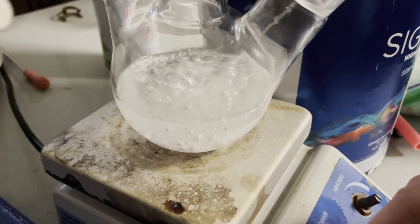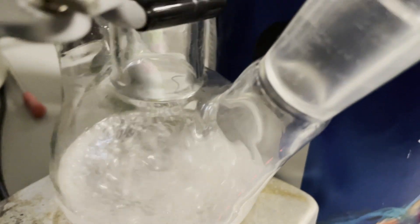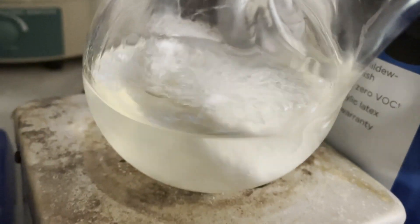Now naturally, as the reaction was running and it having to be extremely anhydrous, of course a massive thunderstorm — the biggest one I've seen yet of the year — decided to roll in right then. I have to have the garage open though because the reaction is producing a lot of hydrogen, so I can't really be dealing with this right now.